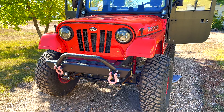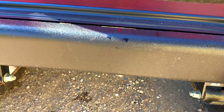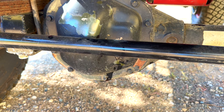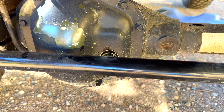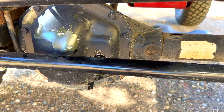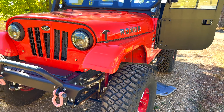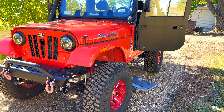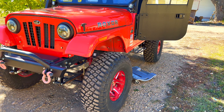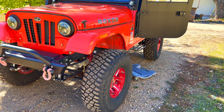When topping off the front differential, there's a bar that will be in your way. What I did was fashion a small funnel which was able to get above the bar, and I was able to top it off. Now I'm moving over to the transfer case — I'll show you where the drain and fill plugs are and check the level.